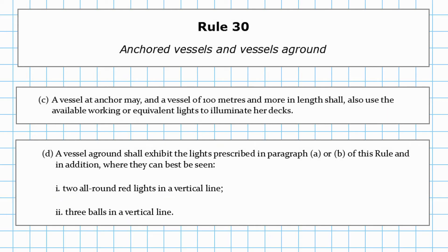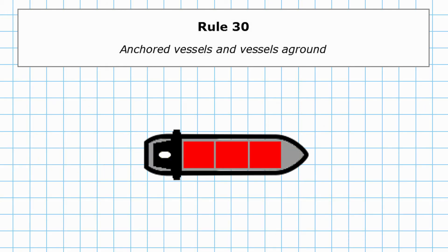Paragraph D starts to talk about vessels aground. A vessel aground shall exhibit the lights prescribed in paragraph A or B — that's two all-round white lights if you're greater than 50 metres, or one all-round white light if you're less than 50 metres. In addition, where they can best be seen, you need to show two all-round red lights in a vertical line, or by day, three balls in a vertical line. Looking at the diagram, if this vessel was aground, it still has the anchor lights forward and aft, plus these two all-round red lights wherever they can best be seen.